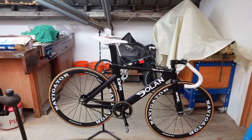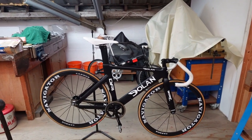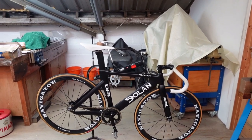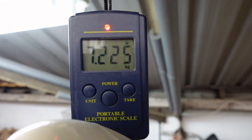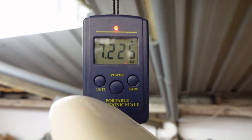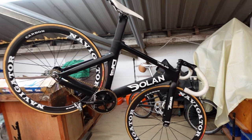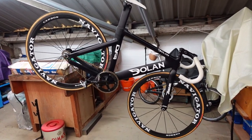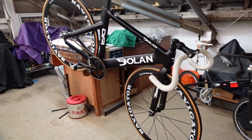So I'll just hang it on the scales and we'll have a look at the weight, then we can do the comparison with the other bike. There we go — 7.225 kilos. Not too bad weight-wise, but it is reasonably old technology on this one.